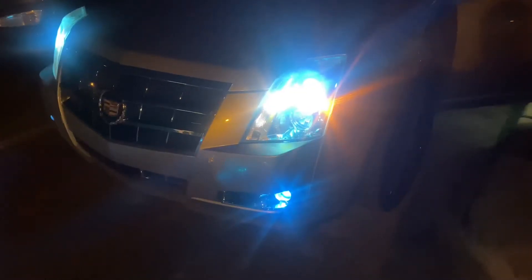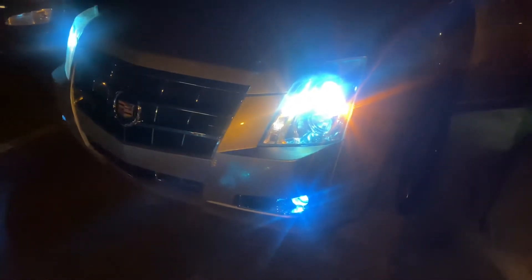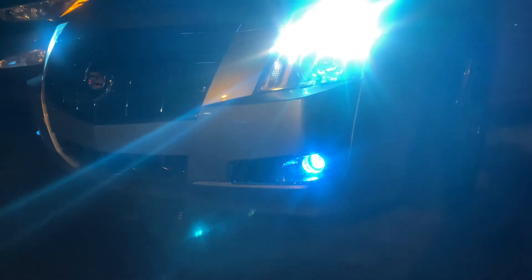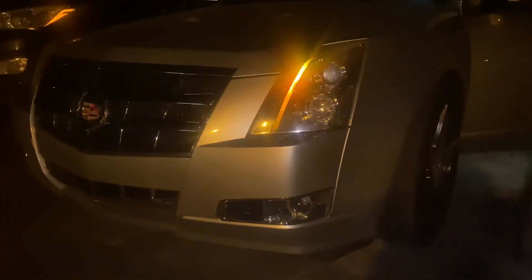If you guys have been watching me on Facebook and on my other videos, I went ahead and installed fog lights on the bottom. These are 8,000K LED bulbs because I had HIDs in here but they kept going out.